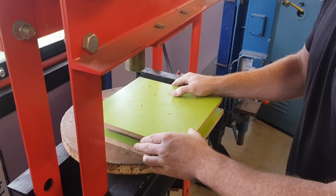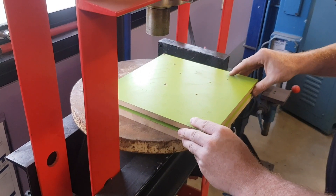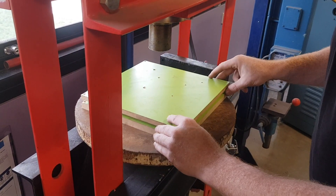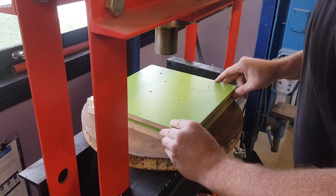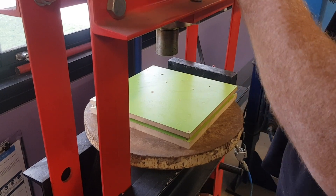I don't have any locating dowels to align the top and bottom, but I used the center of the pieces of material as my G54 work offset when I machined them, which means that if I line the edges up it'll be centered. I'm only making one part as a test, so I'm not going to bother putting in locating dowels.